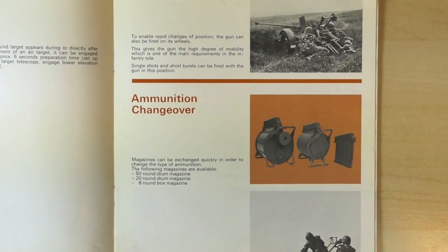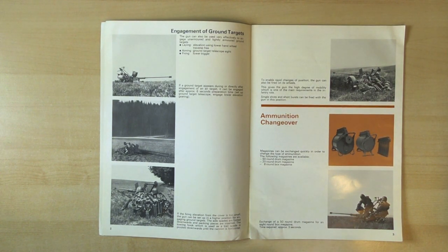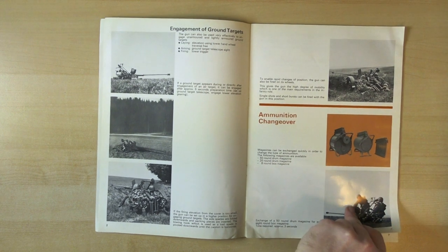I don't think they do 8-round magazines anymore - I think the minimum they do now is a 15-round box magazine. You can see here that there's a gunner loading a 50-round magazine into one of the weapons. Reload time takes approximately 3 seconds. Impressive.